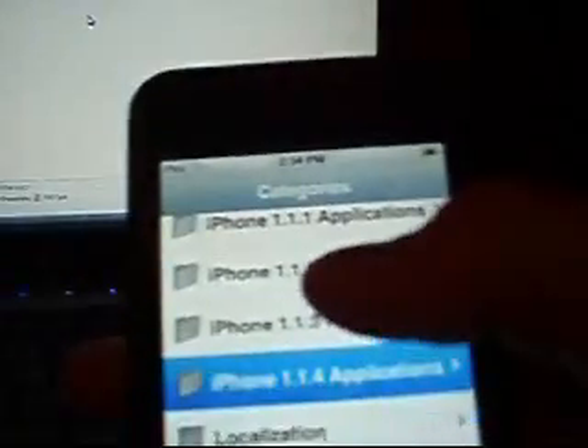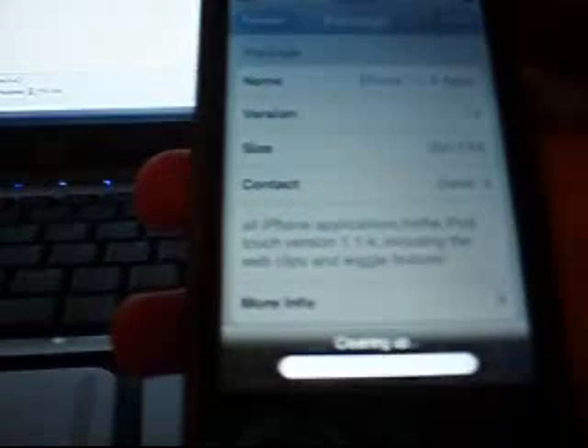So, the next thing we've got to do is get the iPhone apps. Now, once more, you have to have iPod Touchmasters source in here. Just scroll down to iPhone 1.1.4 Applications, click it, and click iPhone 1.1.4 Apps. Hit install, and install that.